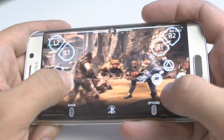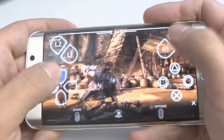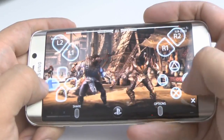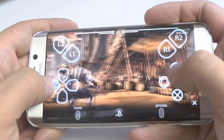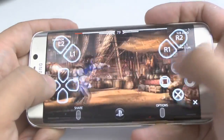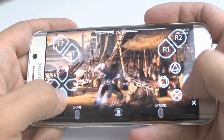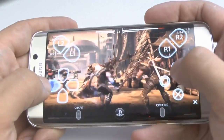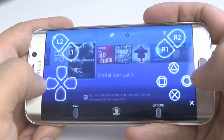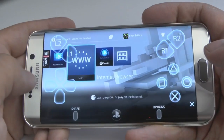Let's go ahead and fight. It's obviously much easier if you're going to pair a controller — I just currently didn't do that. But as you can see, it is possible to play your PlayStation games on your very smartphone.